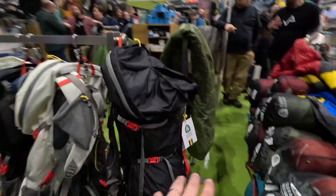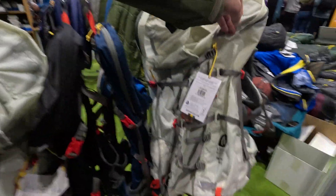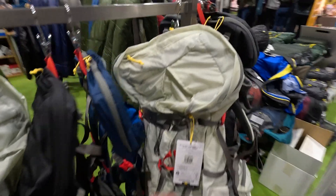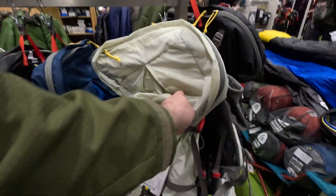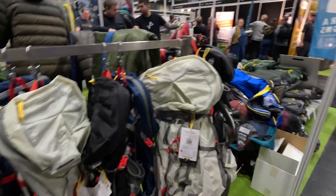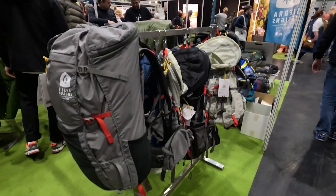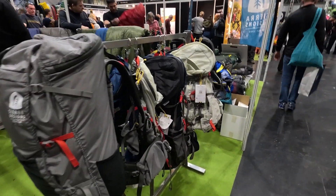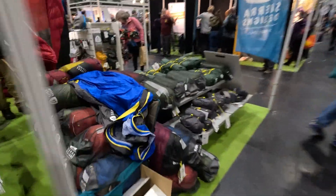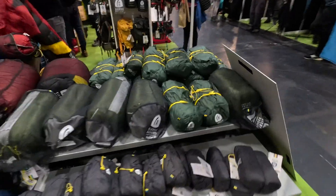This is the Valley and Peak stand. This is where they've got the Sierra Designs gear — I used one on a recent backpacking trip, check out my videos on that. I'll do a review in the future. They've got different Sierra Designs Flex Capacitor packs, and Sierra Designs also do sleeping bags.